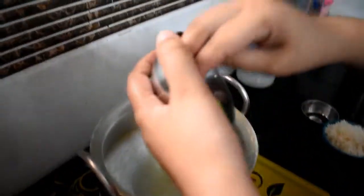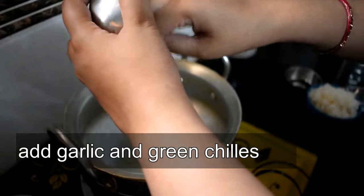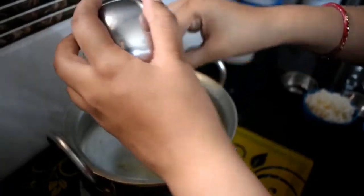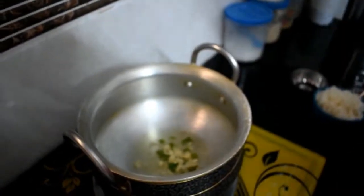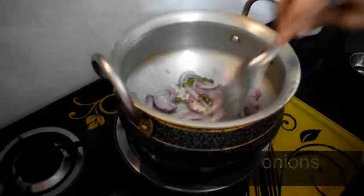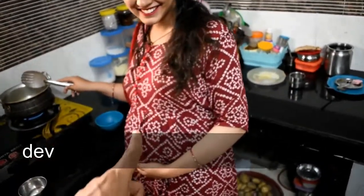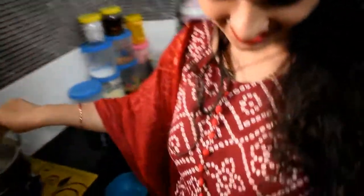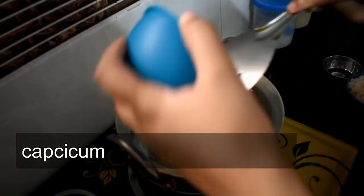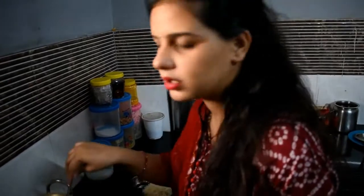First of all, we are adding green chili and garlic paste. It's easy. It's a lemon. You can add more vegetables in it, like carrots, beans, or green onions.